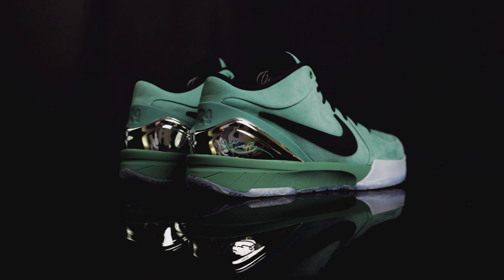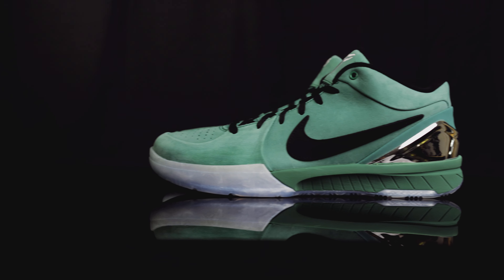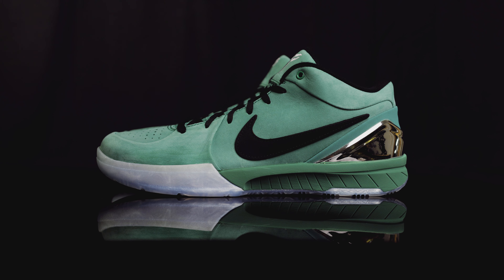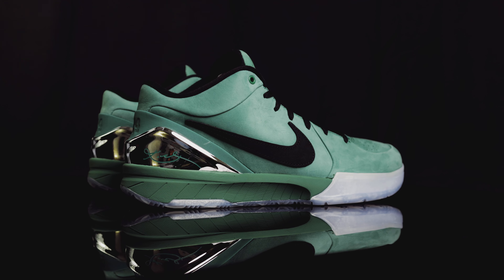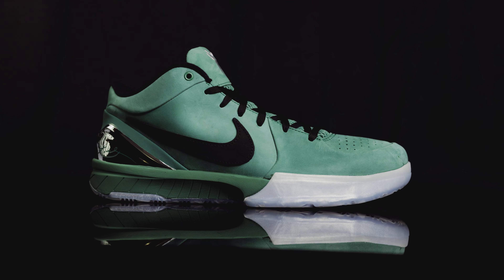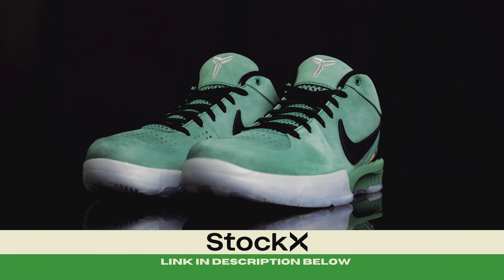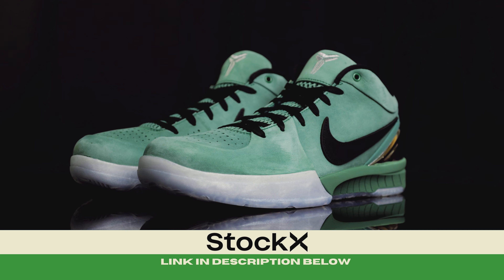This specific colorway draws inspiration from a fit that Kobe was wearing. The bi-coastal green was inspired by his Eagles beanie, and the orange insoles were inspired by the orange WNBA hoodie he was wearing while sitting courtside at a Laker game with his daughter Gianna. The Kobe 4 is my personal favorite from the Nike Kobe line — I've owned a few pairs, including the Olympic colorway and the Kobe 4 Pro-Tro Undefeated PE in the Phoenix Suns colorway.